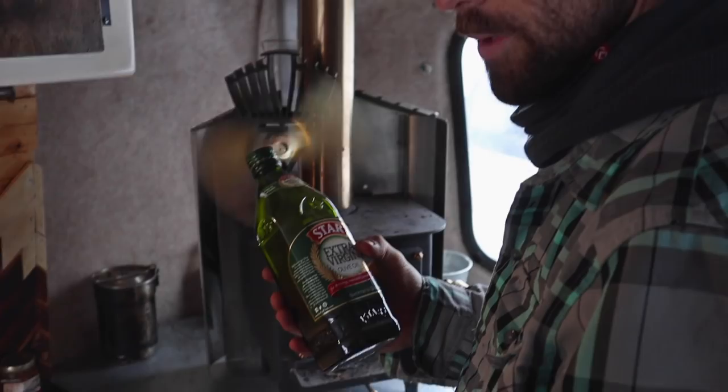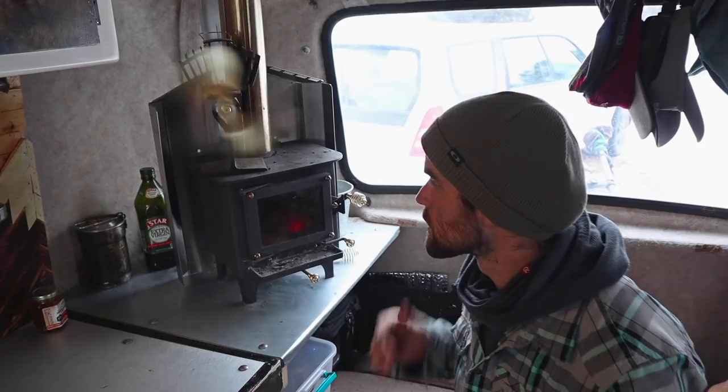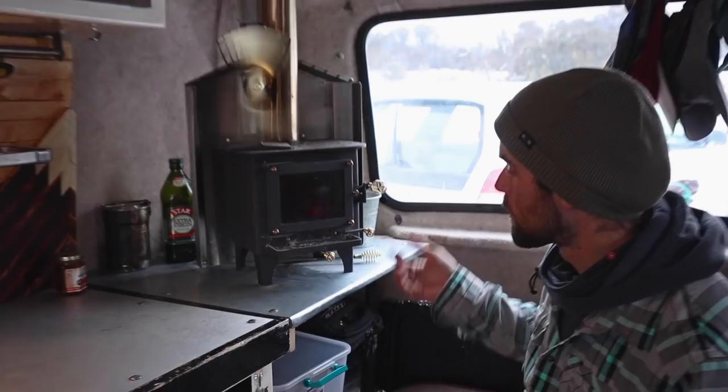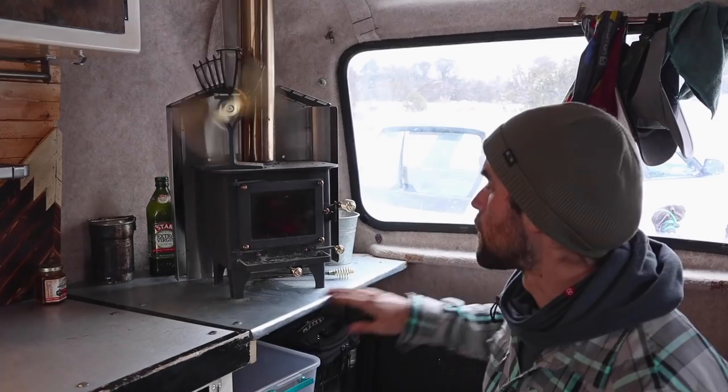We put our oils and stuff behind the stove because if they're under here they'll often freeze — this Scamp is not that well insulated. The stove ideally should be on the ground since heat rises, but given our living space there's nowhere to put it. Also, we're not going to have the stove in here all the time. In the warmer months we'll pull the stove out, which is easy since it's just bolted down with four bolts under the legs, and then we'll have this whole counter space to use during the summer.